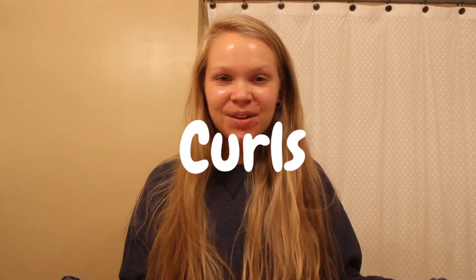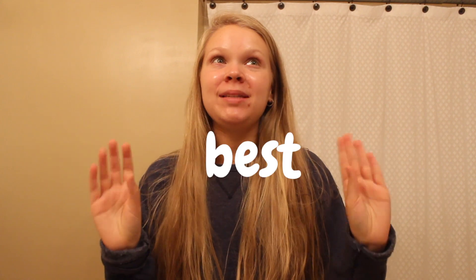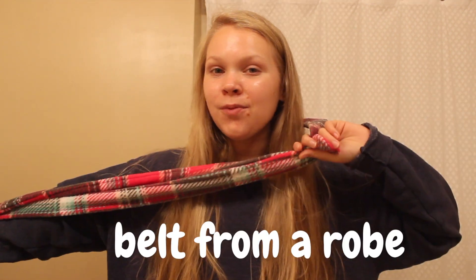What's up everyone? Welcome back. Today I will be sharing a heatless curls method that is the best method I have ever tried. All you need is a belt from your robe and hair elastics. Let's get into it.